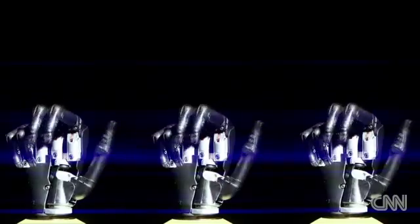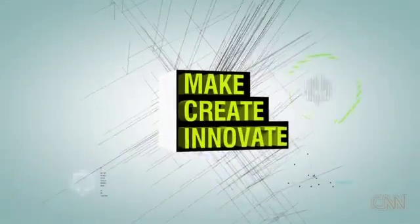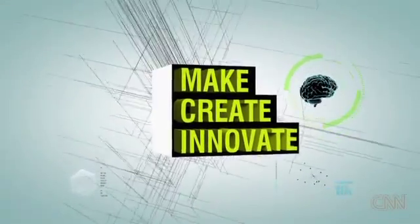We sometimes forget what vital and complex tools our hands are. It's been one of the great challenges of modern prosthetics to mimic them. In doing so, the next generation of bionic hands is transforming thousands and thousands of lives. This is an amazing story.